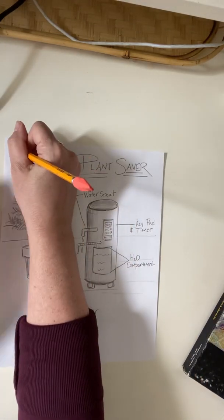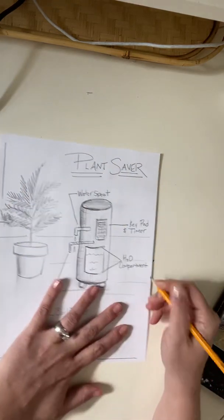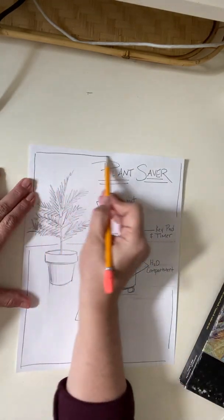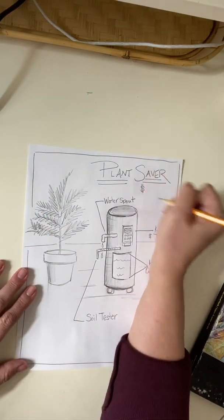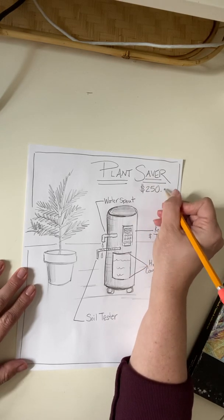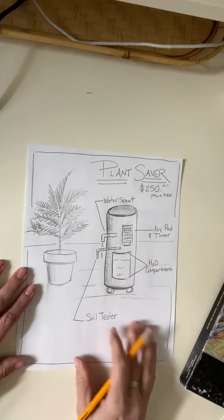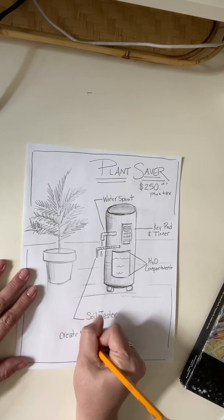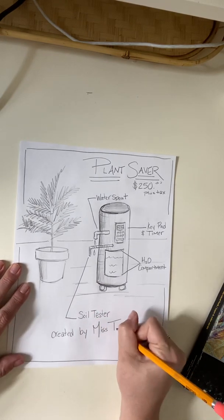And if I wanted to, I could make it look like an advertisement — make a border around it. Maybe even think of how much it would cost. Maybe it's $250 plus tax.